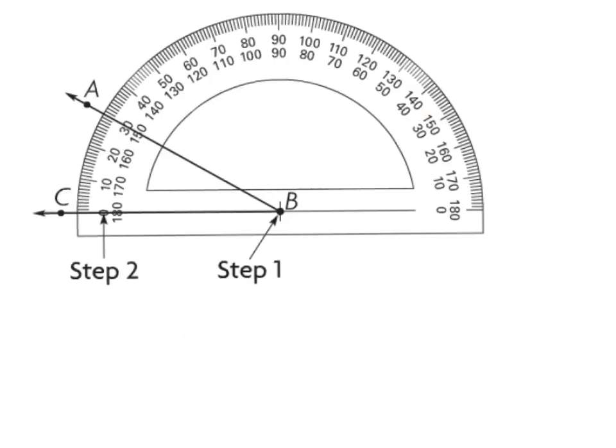Let's go through the steps and measure this angle. Step one: align the circle of my protractor with point B, the vertex, where the two rays meet. Step two: align ray BC with the zero mark. Next, I estimate — I think this is an acute angle; it's definitely smaller than a right angle. Counting up from the zero mark: 10, 20, 30. So the measure of angle ABC — remember, the vertex always goes in the middle — is 30 degrees. That is reasonable because it's an acute angle.